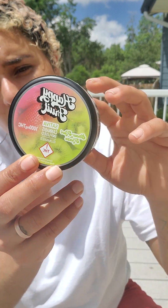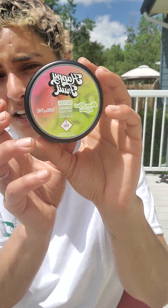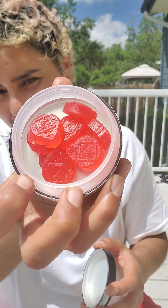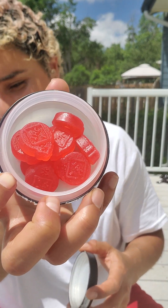What I really like about this company is that they're small batch and handcrafted. So they really, really try to hone in on making sure that every single gummy is as delicious as the one that you just ate. And I think they do a really, really good job on that.